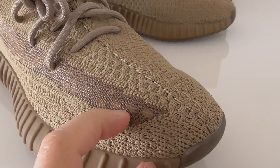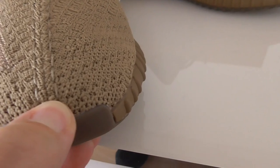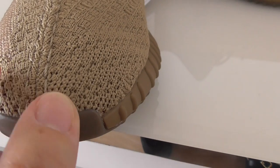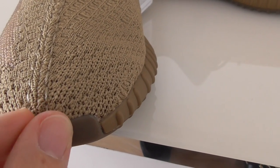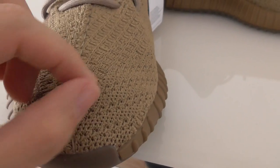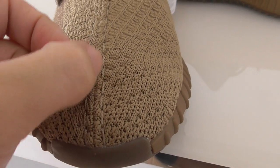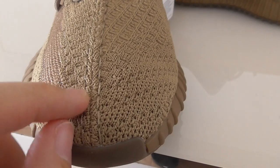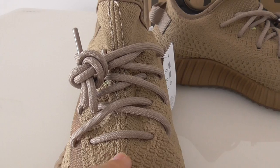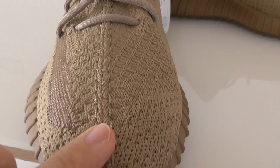About the strap on this colorway — this one has a different kind of stitching. You can see it's a little different from other stitching on the V2, with two lines of stitching going through the shoe tongue. This is a different construction from other V2 colorways.